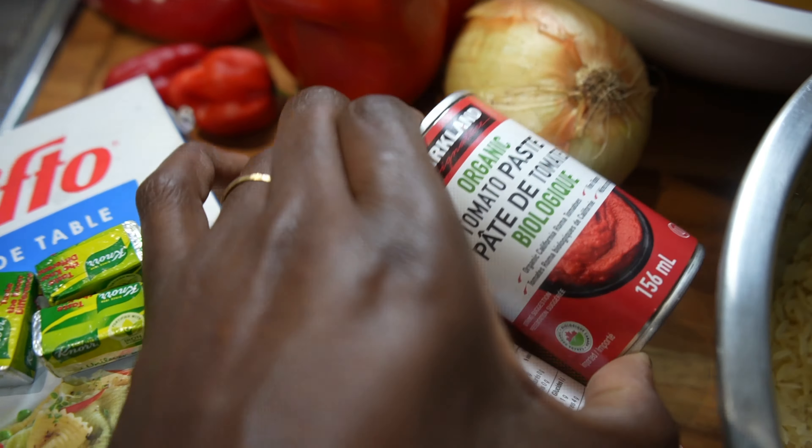Here are the ingredients you'll be needing for a healthy delicious pot of jollof rice. You'll be needing some stock, some scotch bonnet, some red bell peppers, salt. You need very good chicken bouillon cubes, some very important tomato paste. You will also need an onion, a large one too, and some bay leaves.